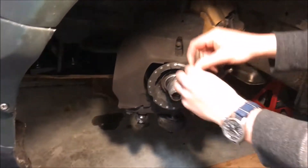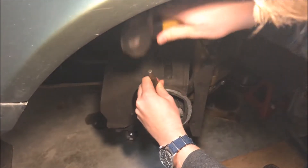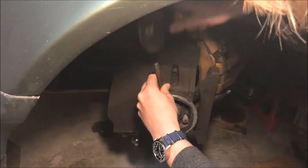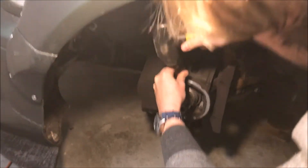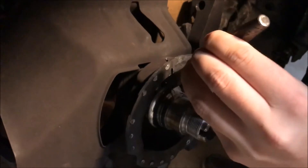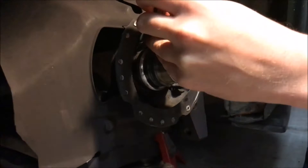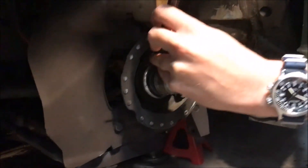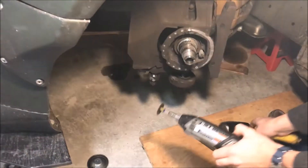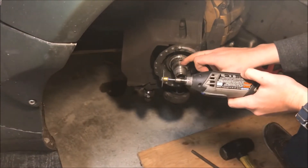All right, so now you take your punch here and get after it. Like I said, a little bit at a time. We're going to get back after it and cut a little bit more. Remember, we're just going a little bit at a time so we don't damage the spindle.